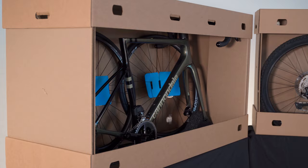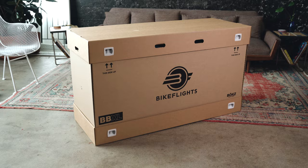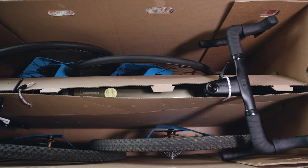The BikeFlights Bike Box Extra Large is optimized for shipping aero road, gravel, and triathlon bikes with integrated bars and stems. It easily assembles to a size of 56 by 21 by 32 inches.